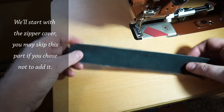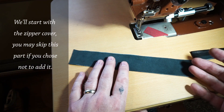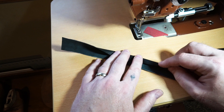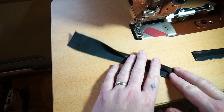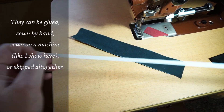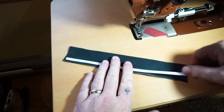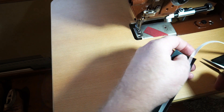I do zipper covers in a few of my videos and this is just going to be another different way to do it. If you want to do it like this you can, or you can check out my hummingbird purse video and do the zipper covers like that. This time I'm going to sew them on a sewing machine, and just to simplify things I'll put some tape on here so it'll hold that seam nice and straight and have a good fold in there.